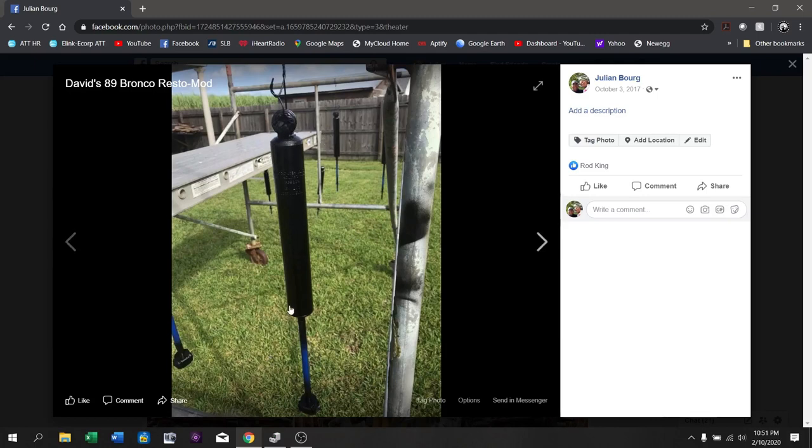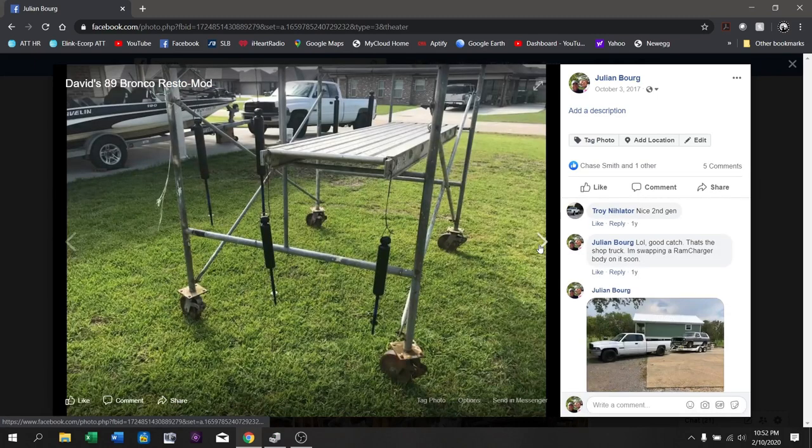Here is our very first picture — this is where we left off. This is actually a Rough Country lift kit; I've painted the shocks black because I didn't like the silver paint they came in. Don't give us flack for the Rough Country, guys — it was well within budget, we haven't had any issues with it, and we didn't need many pieces of it because of the custom work that had to come along with this.